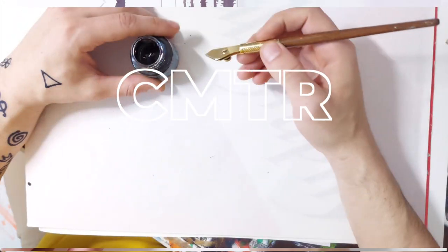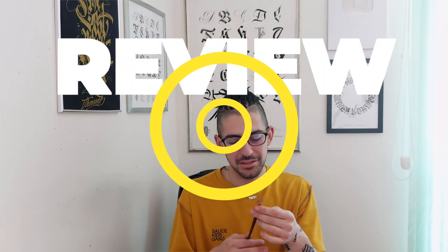This is the first pen in this series that I own for more than a few days or months. I got my Henrhythmic pen back in 2017. Hi everyone and welcome back to Calligraphy Masters channel. My name is Milenis and in today's episode of Calligraphy Masters Thursday Reviews I'll be reviewing the Henrhythmic Ruling pen.